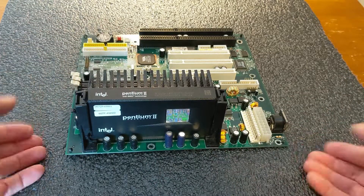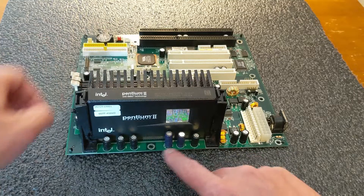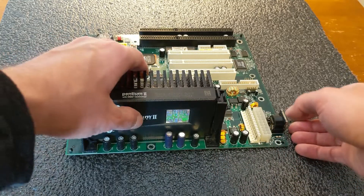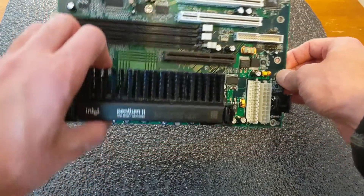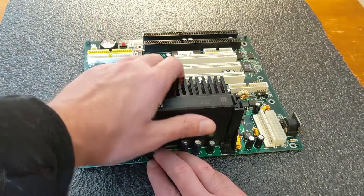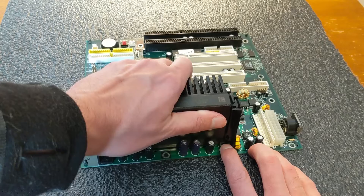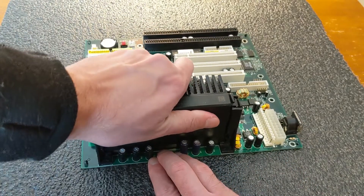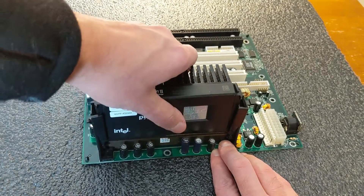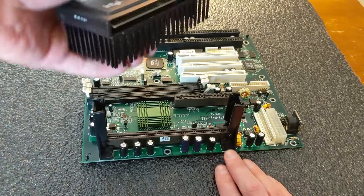If the motherboard is out of the case like this, be careful of the capacitors along the sides and other components because those can be damaged pretty easily. You want to have a good grip on the motherboard, and I find that rocking it back and forth a little bit tends to help. Eventually you'll get one side loose and then you can go ahead and pull up the cartridge.